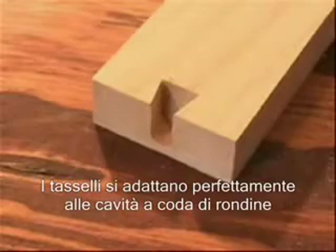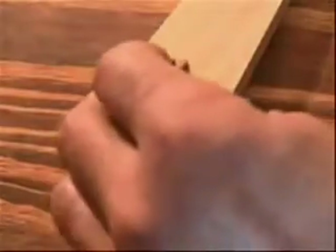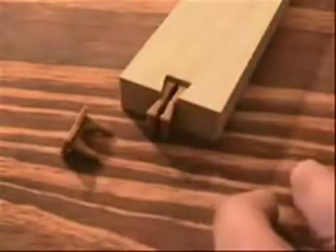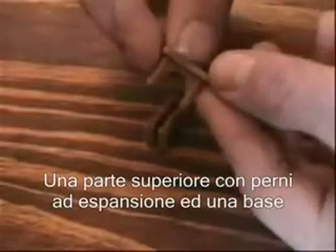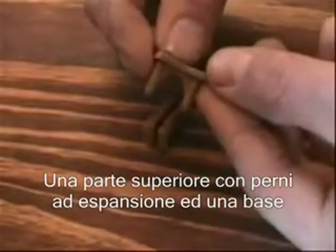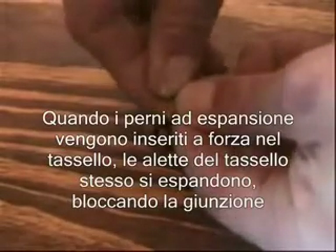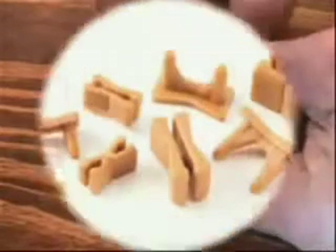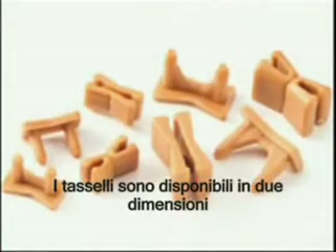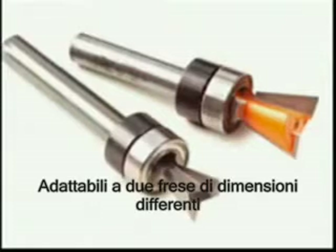The dovetail socket is dimensioned to receive the dovetail keys. The dovetail keys are made up of two components: a cap with wedge-like prongs and a base. When the prongs are pressed into the base, it forces the base to expand, securing it within the dovetail socket. Two sizes of dovetail keys are available, calling for two sizes of dovetail cutters.